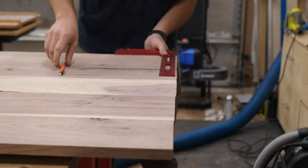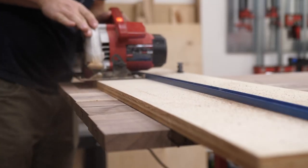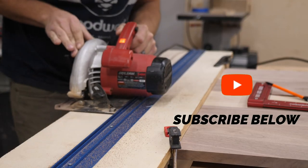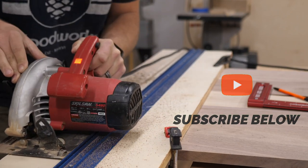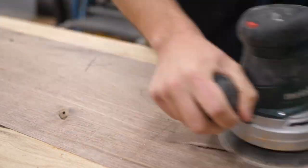I come back the next day and unclamp the tabletop. After it's unclamped, I go through and mark off how to square it up. On the ends they're not even, which is okay, because I use my circular saw to cut off the ends and square the entire tabletop up. I go through with my circular saw and cut the end off, making sure it's squared to both sides. Now the tabletop is completely done dimension-wise — the width is where I want it, the length is where I want it.